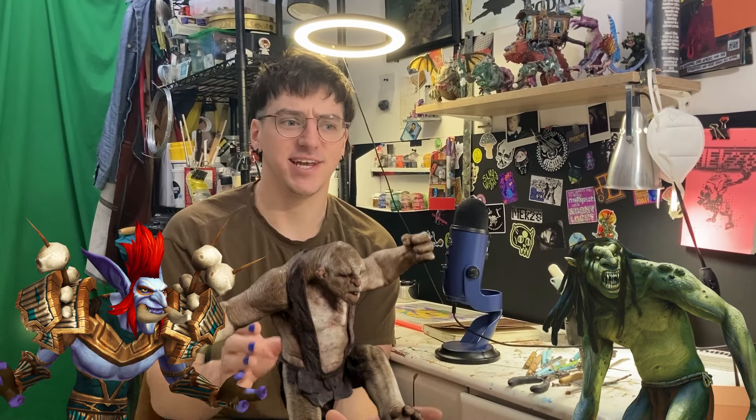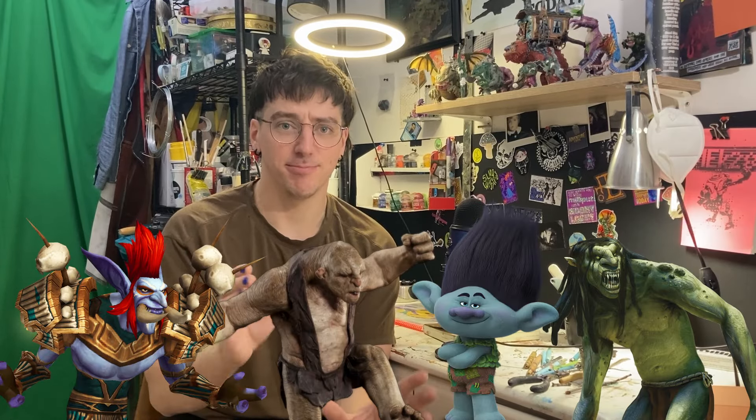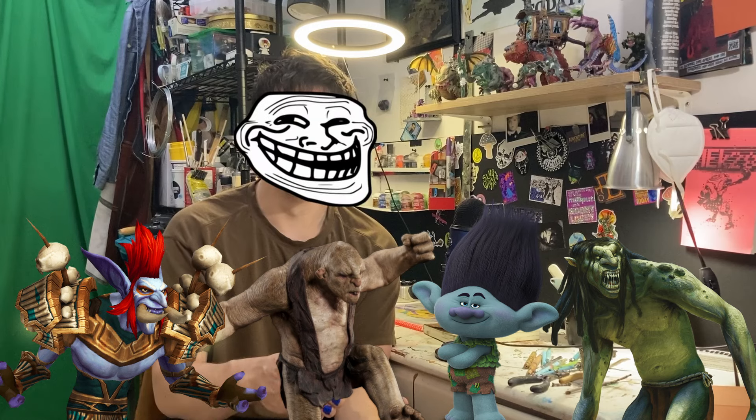Trolls are awesome. The lore behind them is kind of nothing because they used to be a catch-all term for just monster, and they still kind of are. There's no real similarities between any Troll besides the fact that they're big and stupid. Trolls are just kind of cooler giants who eat humans mostly.